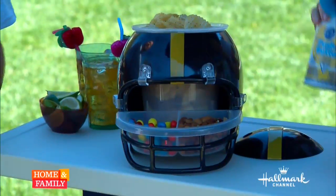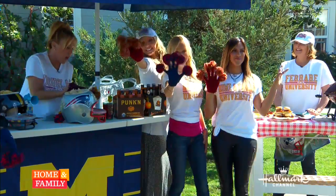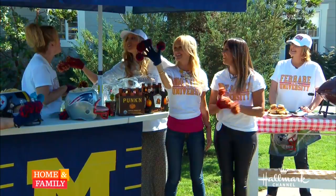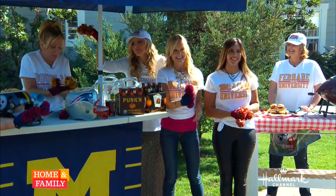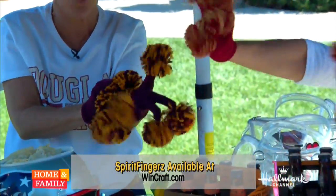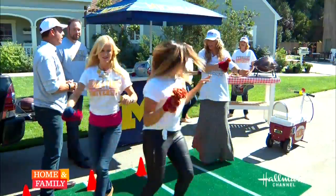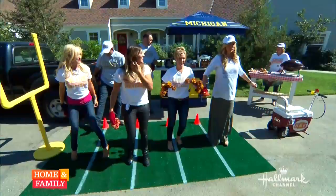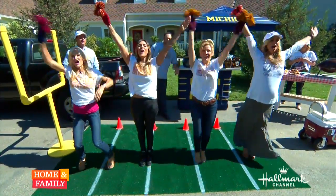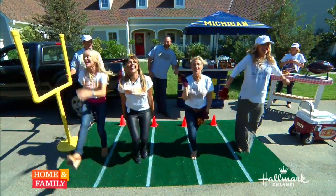I was talking to Debbie earlier and I said I want to carry pom-poms, and she said no, they're too cumbersome. So instead we've got these pom-pom gloves in the colors of my son's school, Oaks Christian. And we're going to do a little cheer for you right now: 'We're from Home and Family and we couldn't be any prouder, and if you can't hear us we'll cheer a little louder!'